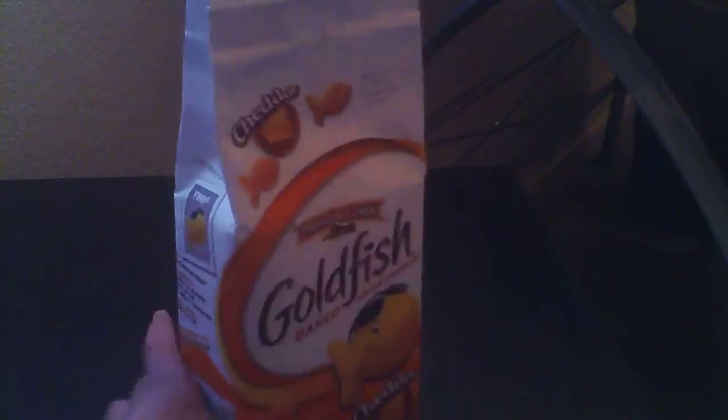Goldfish! I'm not crazy, I love Goldfish. Let me just turn off the flash. So yeah, this has goldfish.com and nutritional facts — cholesterol info and everything. See you guys in the next video, bye!